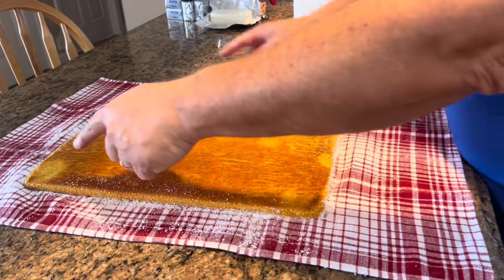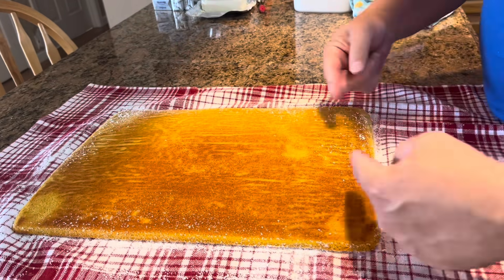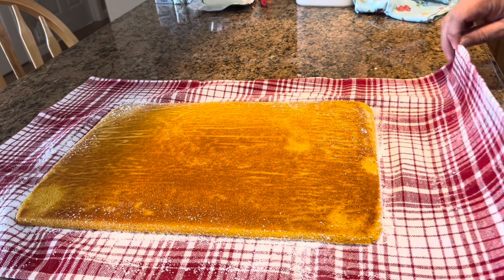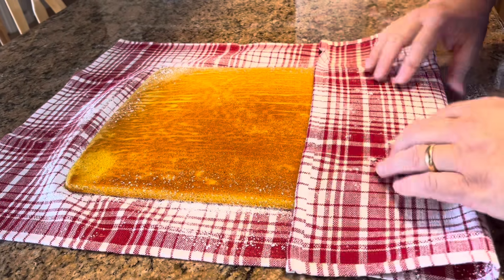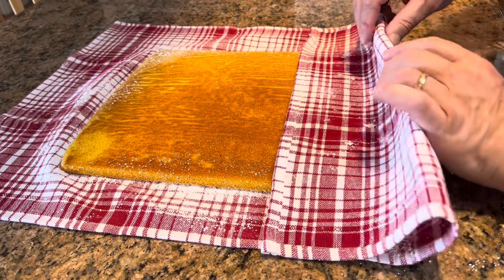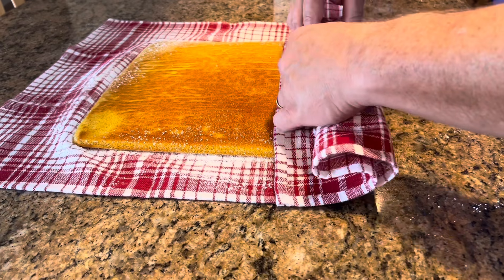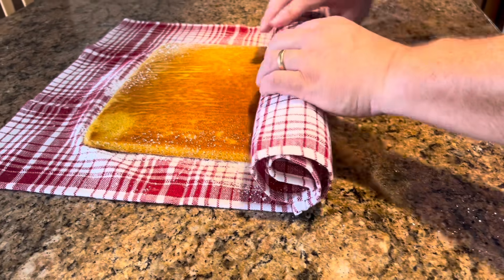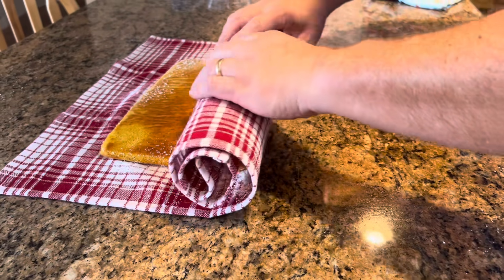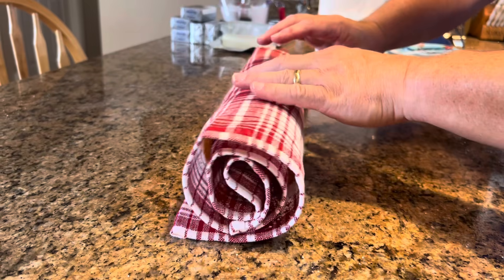Now they roll the cake into a log shape. There's a long side and a short side — you roll from the short side. Tom takes the towel and starting at the short end, gently rolls the cake up. He warns not to roll it too tight or it will break, and there's no guarantee it won't break anyway. They just keep rolling and the end falls right into place.